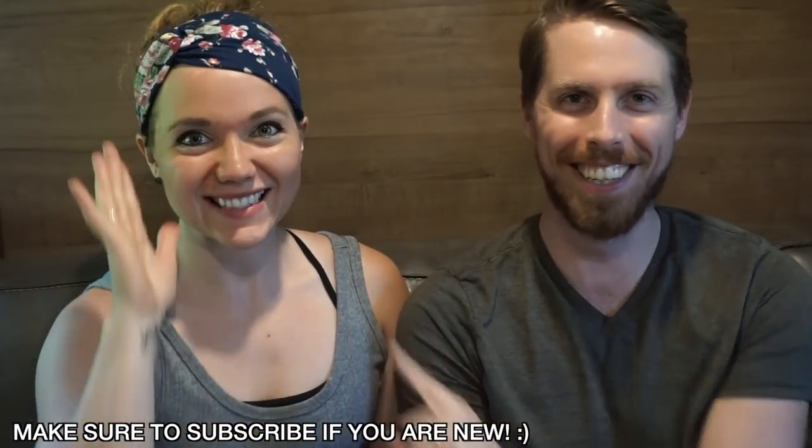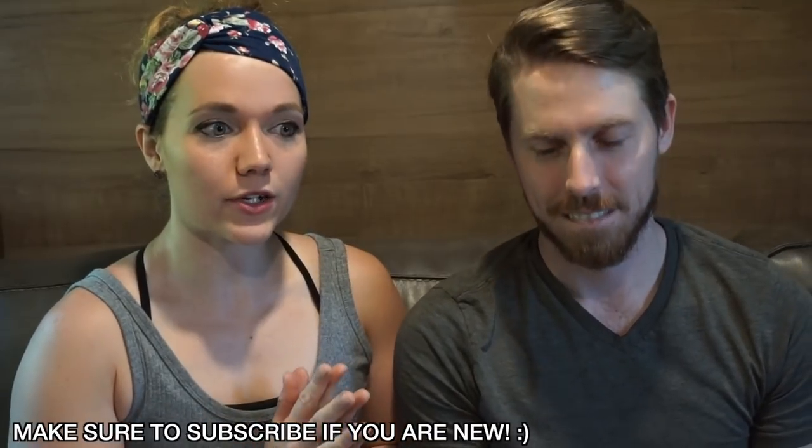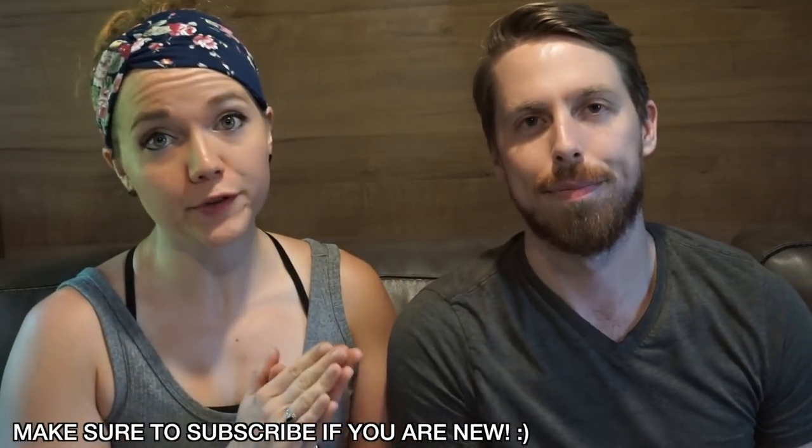Hey guys, hello, how's it going? Welcome to this video, thank you for clicking. If you're new to the channel, welcome. This is Matt. We live in our RV and today we're gonna do a full home tour for you guys.